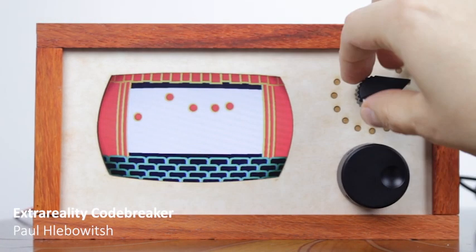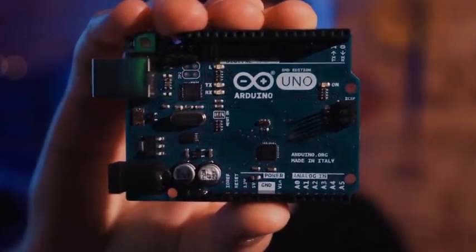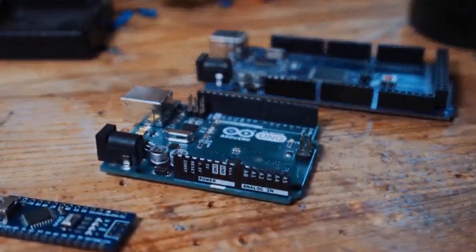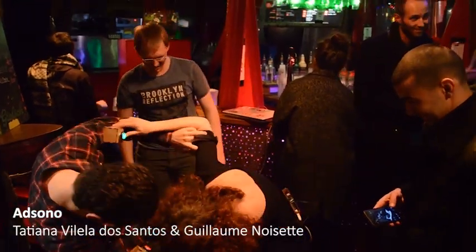Similarly to nanocomputers, microcontrollers feature a CPU, memory, and programmable inputs and outputs. But they are way less sophisticated and also usually cheaper. The most famous ones are Arduino boards and Teensys. This is what we used in Adsono.